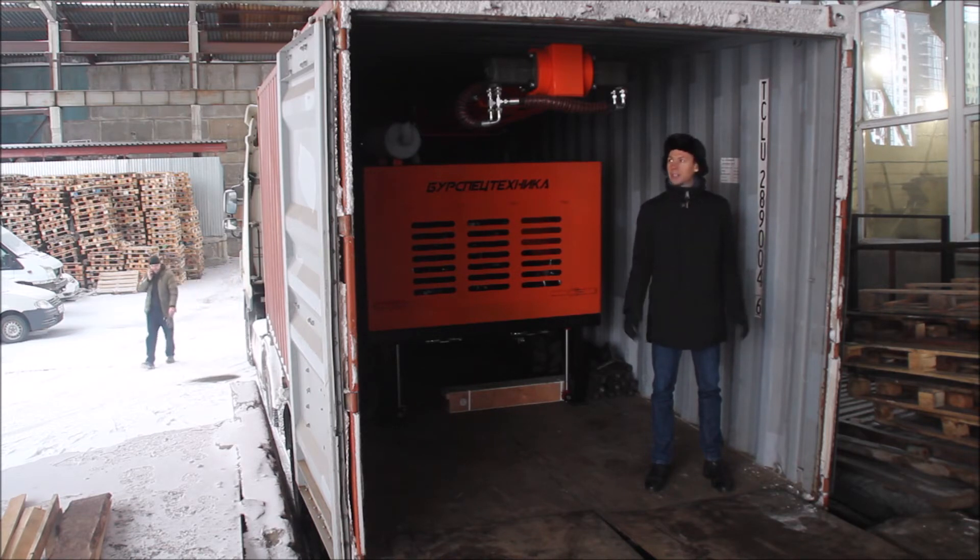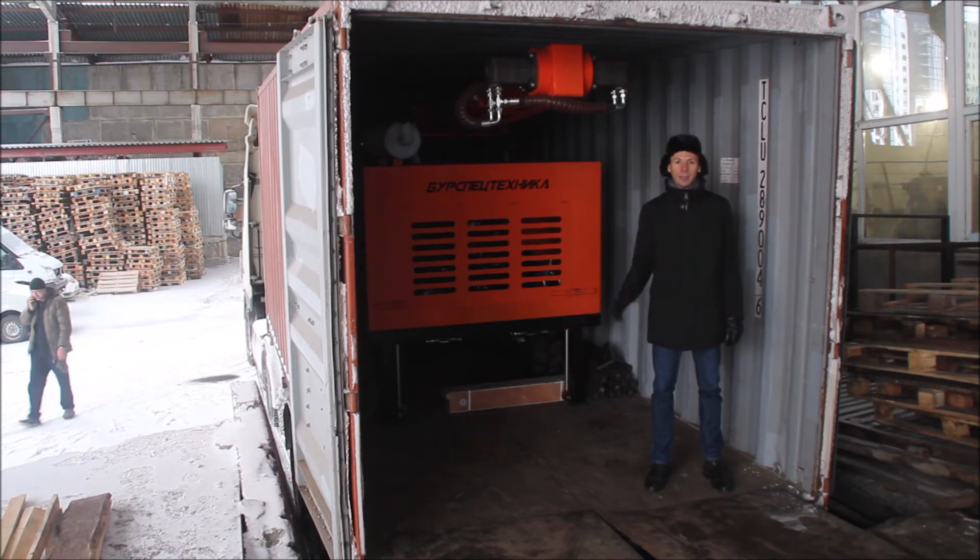It will be delivered in a 20-foot container to the port of Varna in Bulgaria. First it will be delivered by railroad from our plant to the port in St. Petersburg, where it will be loaded onto the vessel and then delivered to the final port in Bulgaria.